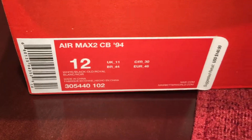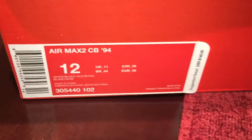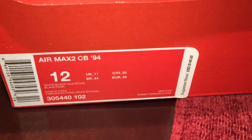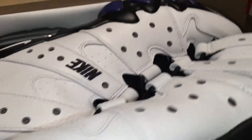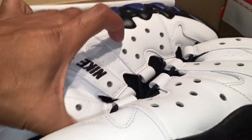What up YouTube, it's your boy True Wheel 100. I want to show you these Air Max 2 CB 94s real quick — it's the white/black/oil colorway. Let's check them out real quick.